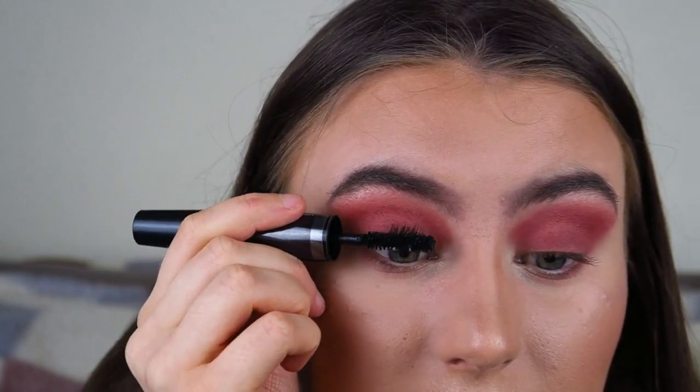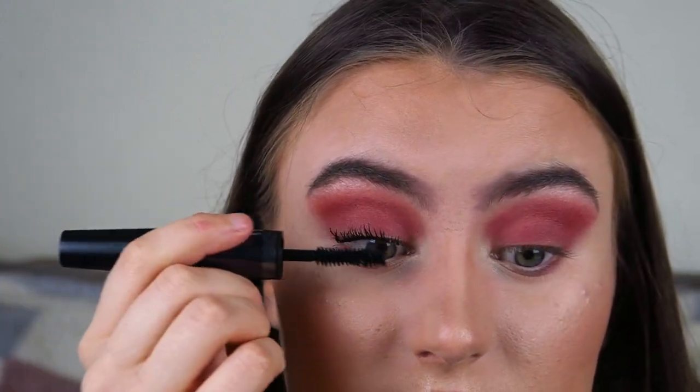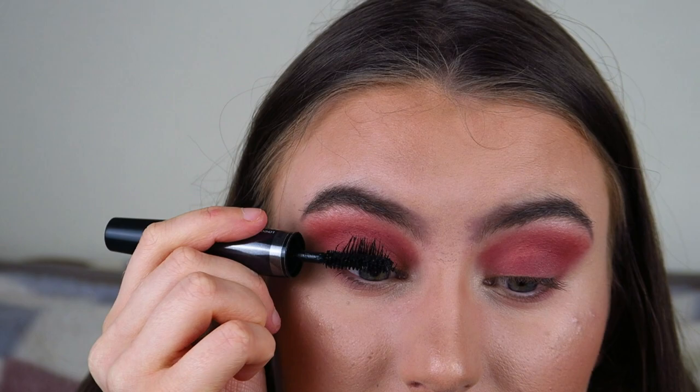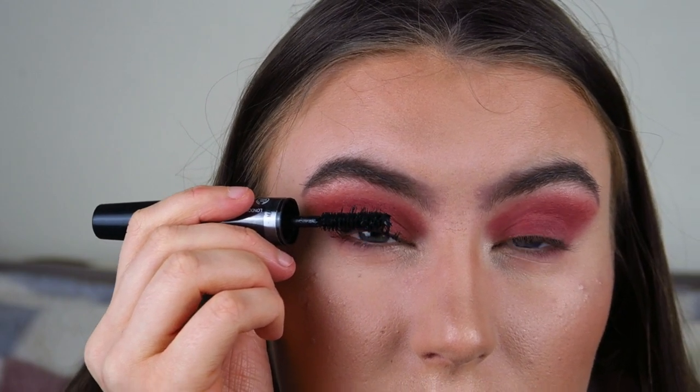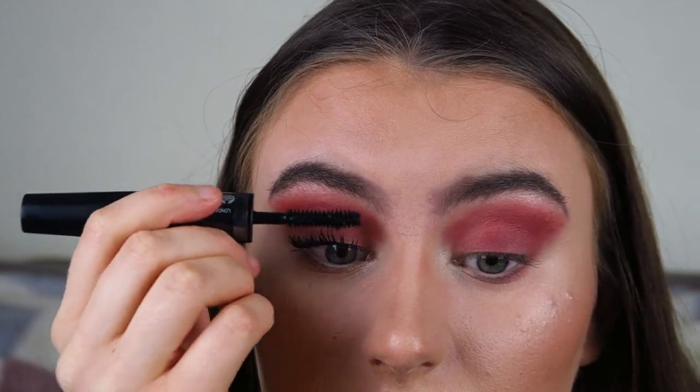Then go back to the mascara end and apply mascara over the fibers. This is when you can feel the massive difference — it literally feels so much thicker and really gets that volume in your lashes. If you suffer from really thin, wispy lashes, this is definitely the product for you. It gives amazing volume and length — look at the difference that has made! So I'm going to do a little before and after: this is before without any mascara, and this is with mascara. There is a massive difference between the two sides.